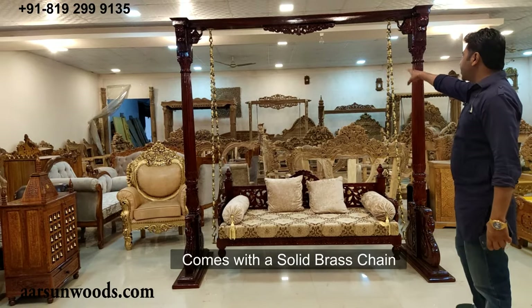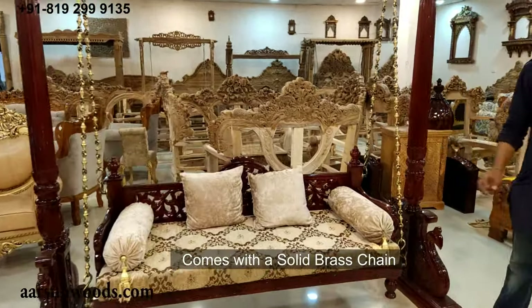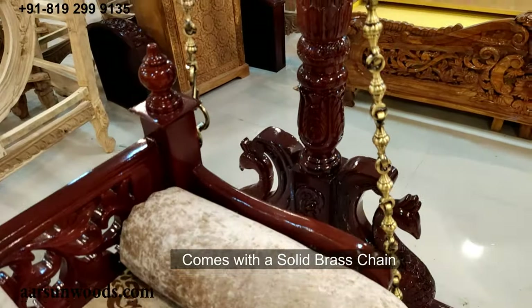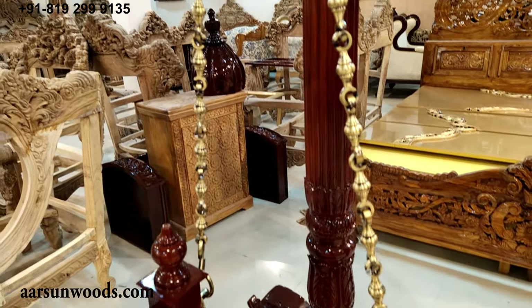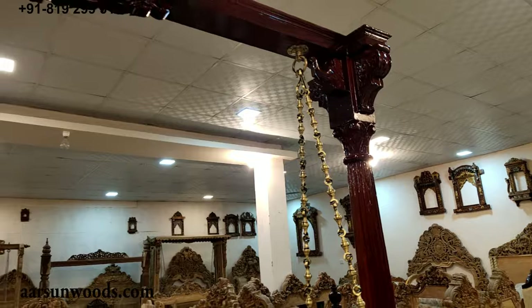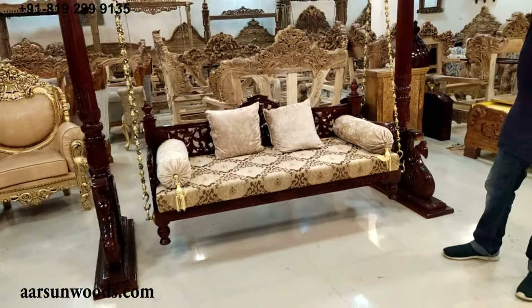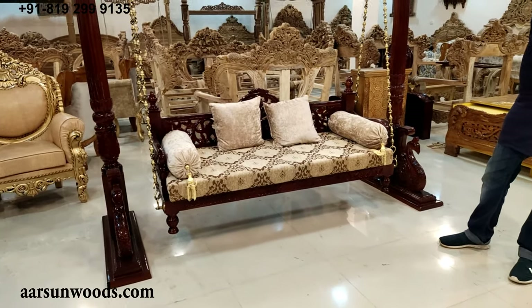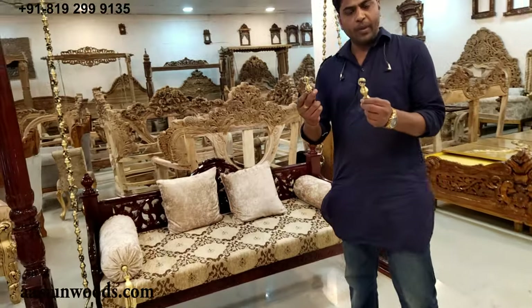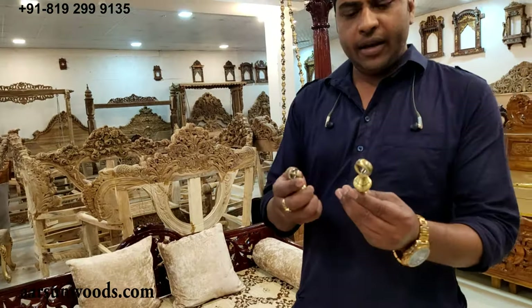This comes with a brass chain. This brass chain comes in several designs — you may have seen some rods, or there could be other designs with animal figures and all. This is up to your choice; we can provide you options for the chains.